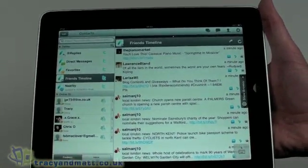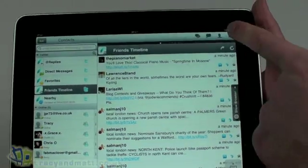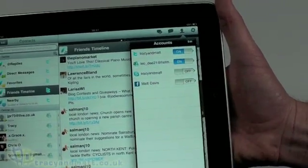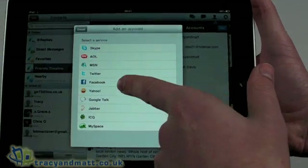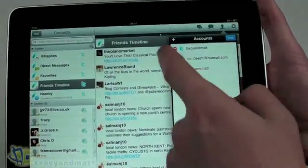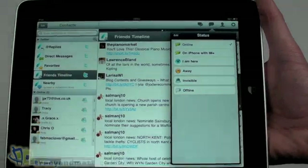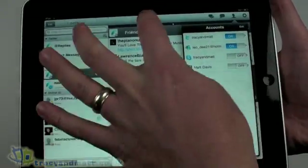We can go back to our friends timeline and it will update throughout the day. It also updates the status even when I haven't got the application open — I'll get alerts, push messages, and badges on the icon, which is pretty good. In terms of what's supported, I've got several accounts set up: Twitter, MSN, Skype, and Facebook — Skype and Facebook are turned off for this video. I can also add AOL, Yahoo, Google Talk, Jabber, ICQ, and MySpace. The only limitation I've found is that you can only add one account of each type, so I can't add more than one Twitter account.